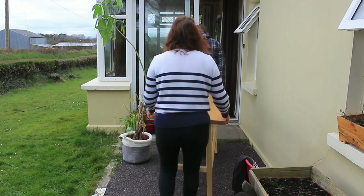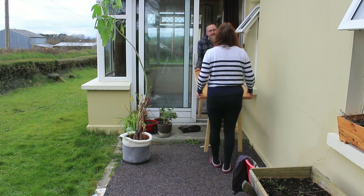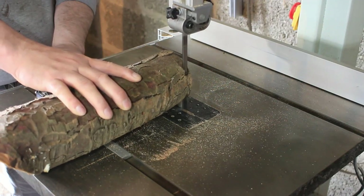I needed the wife to give me a quick hand taking it over to the office. I'm about to take my boots off because we've got a brand new rug and she won't let me in with dirty feet on it.